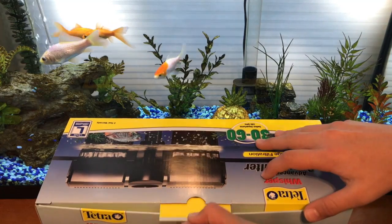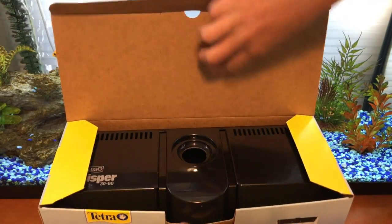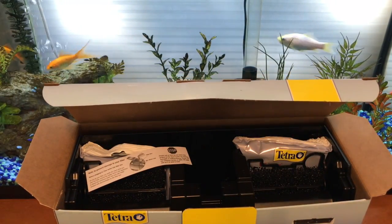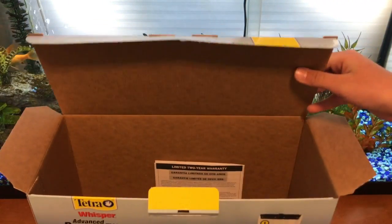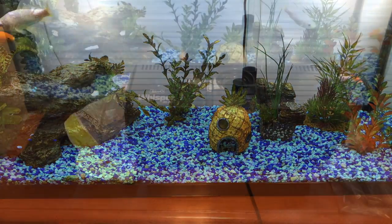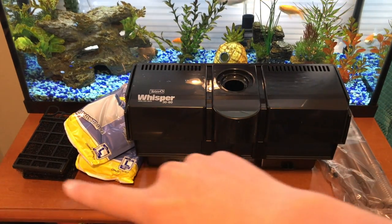We're going to start by opening that up and there we go, we have our Advanced Whisper filter. Right here is the lid — set that to the side. Then we have our main filter housing — set that to the side. And last but not least our impeller and intake tube. So we have our intake tube, our filter, two cartridges, and two bio foams.